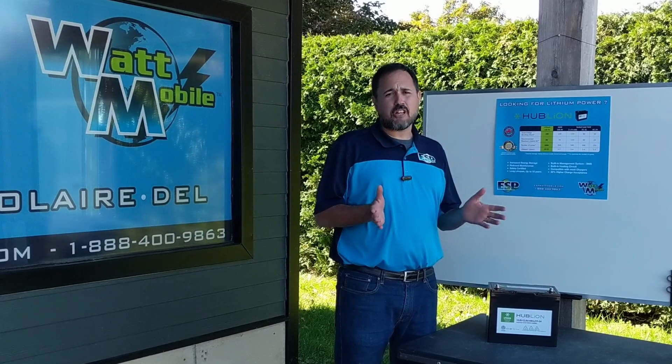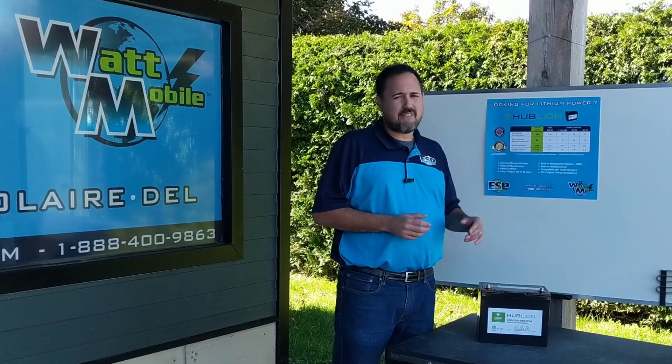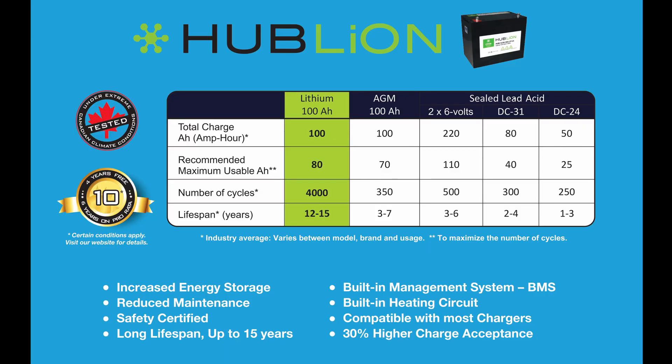Those lead acid batteries, you can use them at roughly 50% to avoid damaging them in the long run. So that gives you 25 amp hours of usable energy in a DC24.